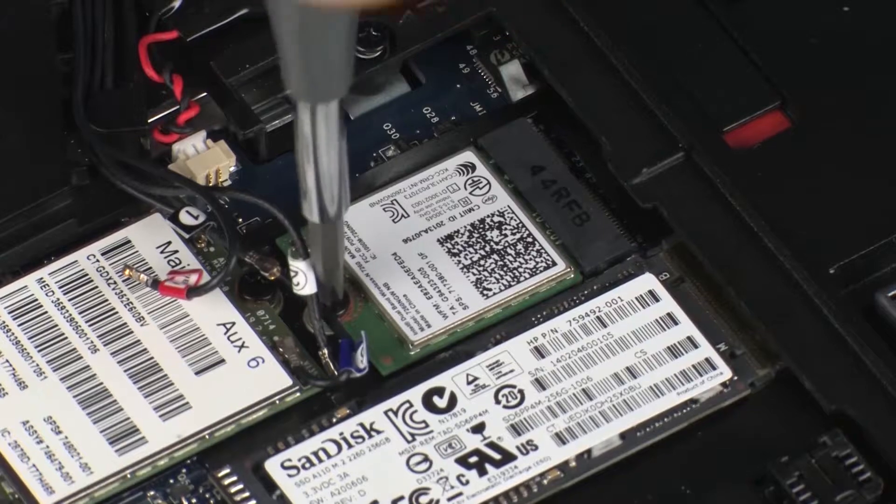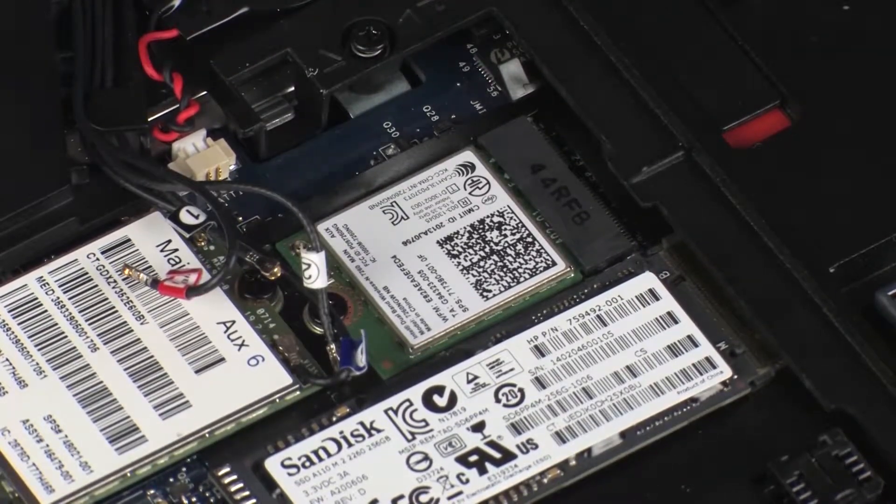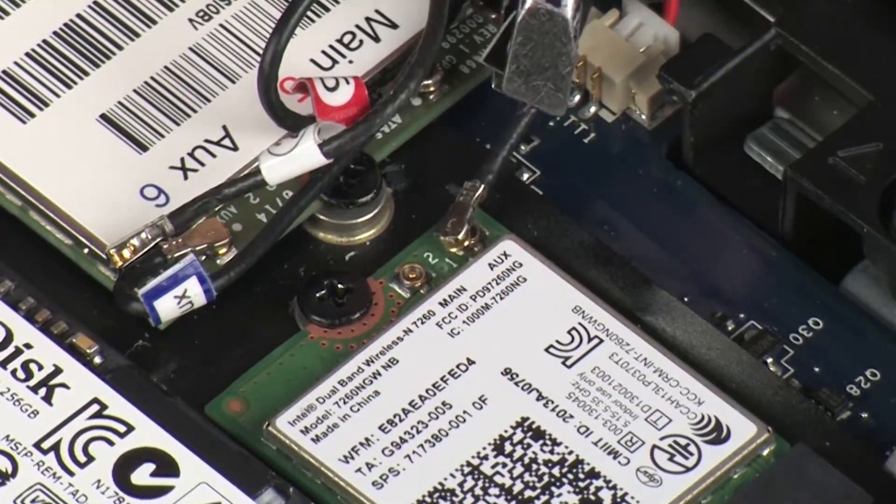Replace the thin 3 mm P1 Phillips-head screw to secure the wireless LAN module to the system board. Reconnect the wireless antenna cables to the wireless LAN module.